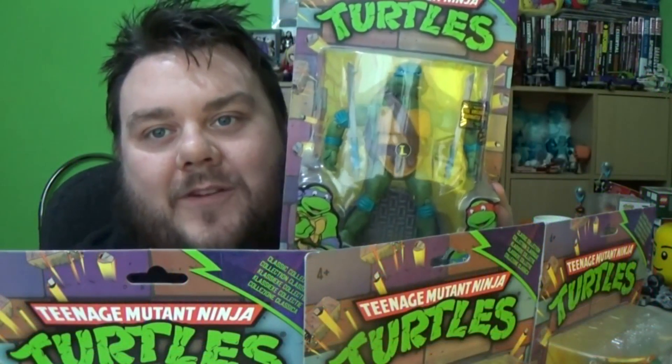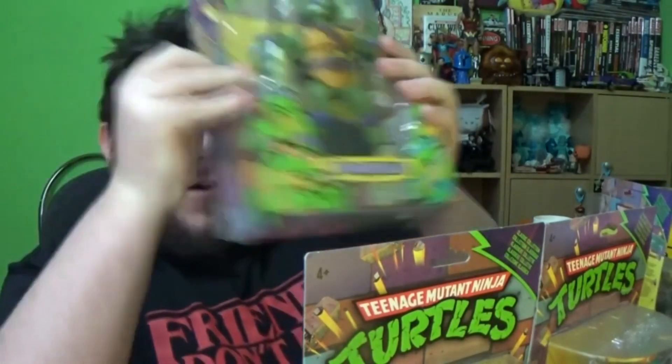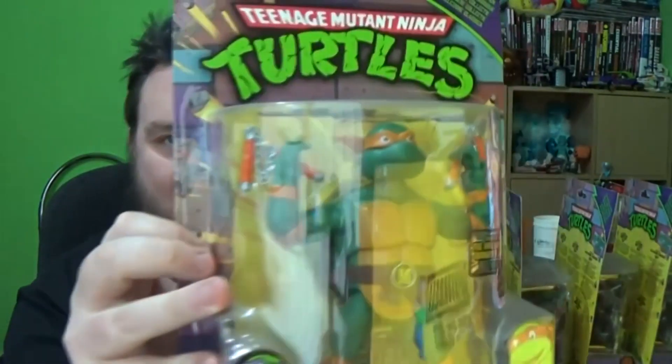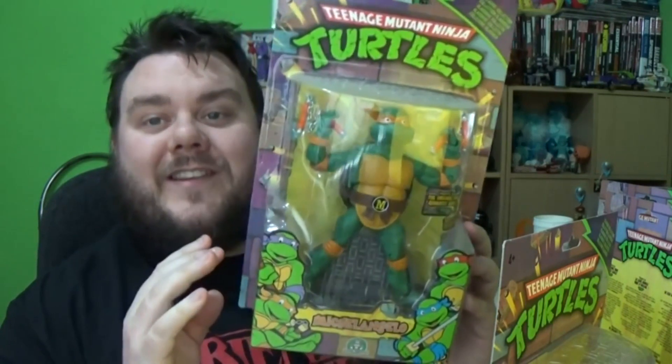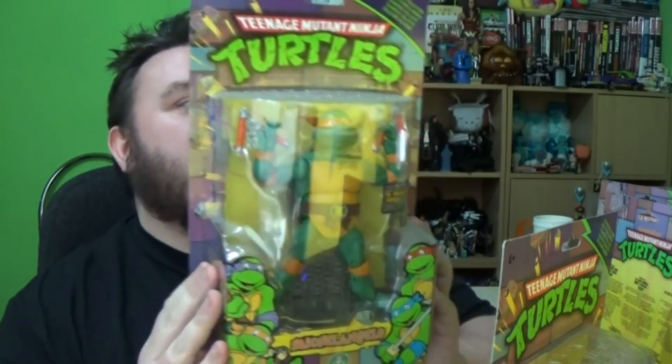Hey guys, it's me, your host SuperZorrel. Thank you very much for tuning in. Look what I've got: Leonardo, Donatello, Raphael, and Michelangelo. There's a lot of dust on them — they've been sat on the floor for a while. So, Teenage Mutant Ninja Turtles from the Nickelodeon collection, based upon the classic 1980s versions, with 34 points of articulation. Part of the classics collection — this is awesome.